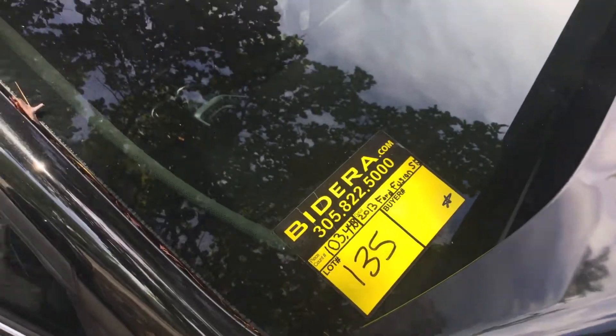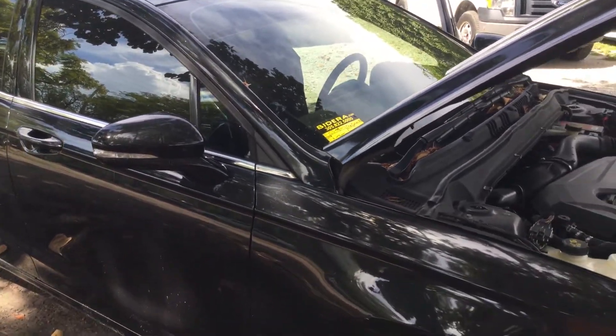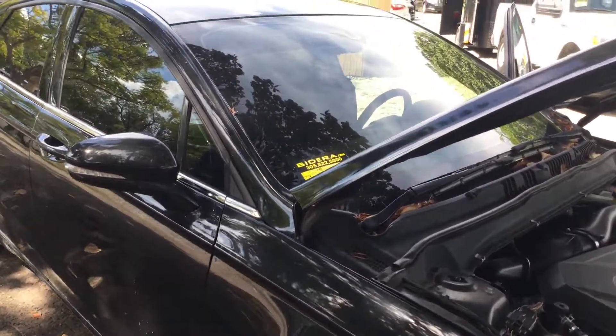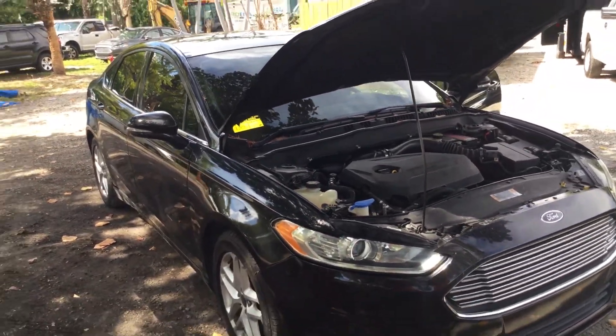Lot number 135 is a 2013 Ford Fusion SE. This one has 103,000 miles and it's got the 1.6 liter four-cylinder engine.